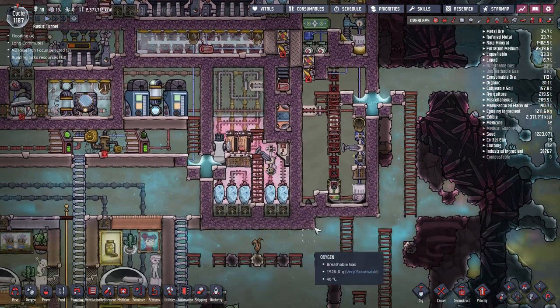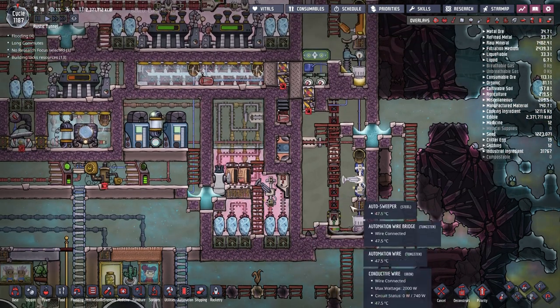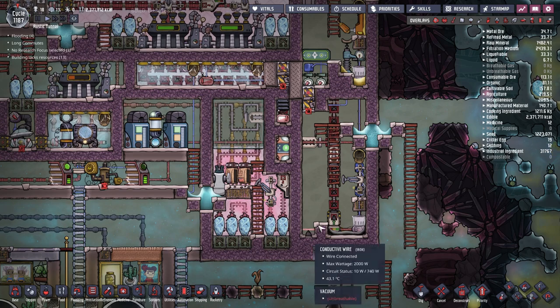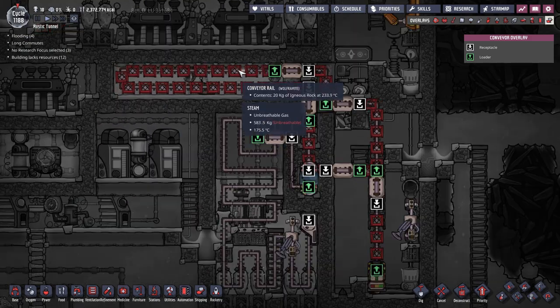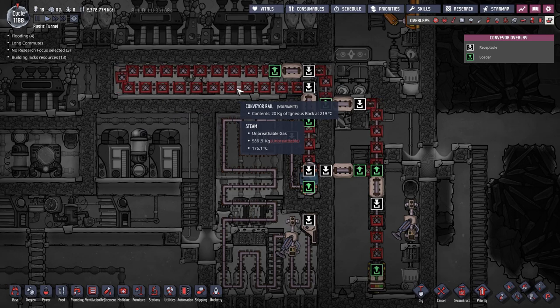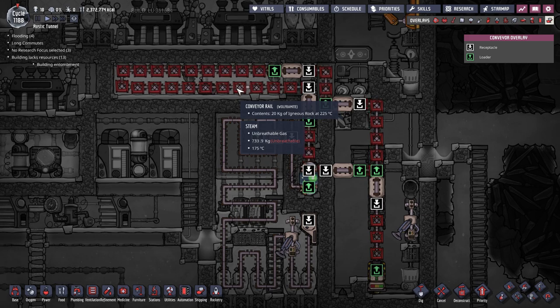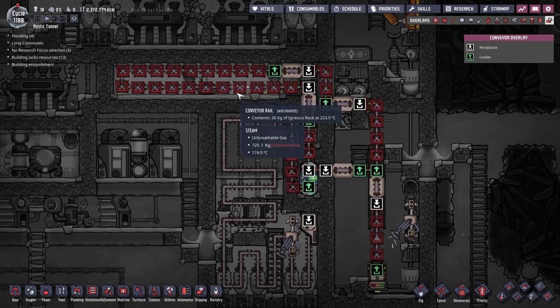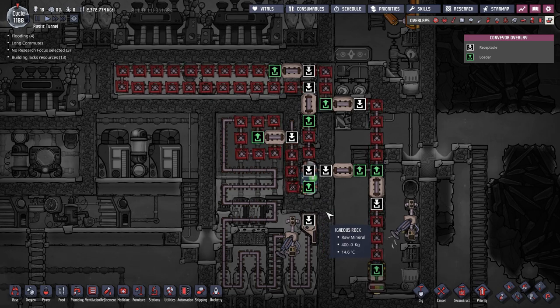At this point, the igneous rock is still burning hot at 1.4K degrees, and we still have some heat to extract. The way I chose to deal with this is by using conveyor rails. A sweeper and a loader sweep the igneous rock into a conveyor loop and take the igneous rock through the steam chamber in a closed loop, transferring heat. We know that the steam turbines operate at maximum efficiency when their steam is at around 200 degrees Celsius. So our goal is to keep the igneous rock in the loop as long as its temperature is just above 200 degrees.